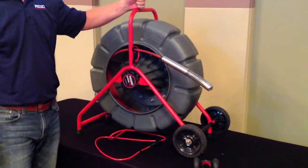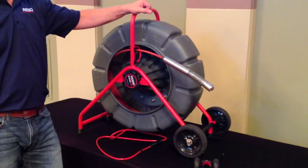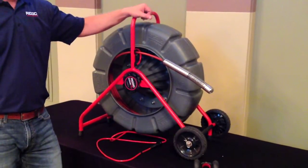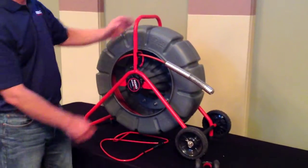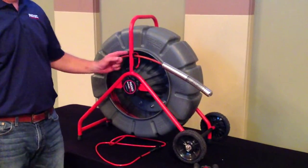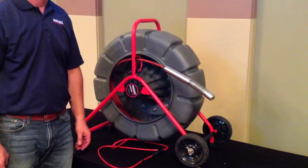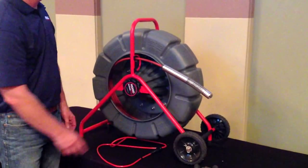The standard reel comes in a metal housing with a gray molded drum that is dent and rust resistant, as well as keeps your work area clean. The guide tube on the side allows for control of the cable, and there's a tension adjustment dial on the side to control the movement of the drum as you're pulling the cable in and out.